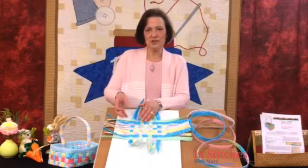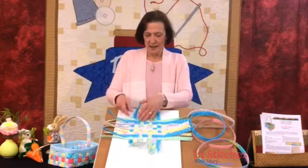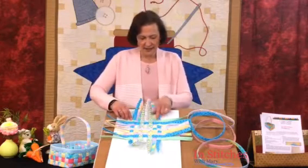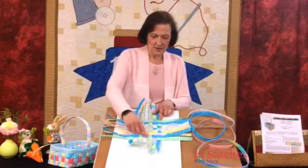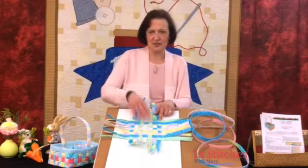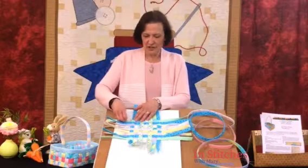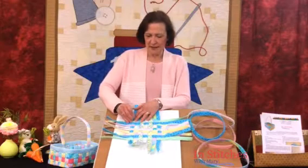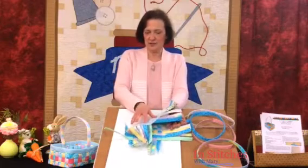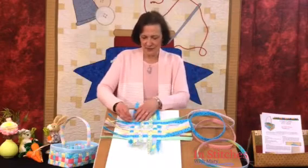Pin the corners to your stabilizer, because I want you to take that to the sewing machine and edge stitch around the outside strips. Go around one more time, and if you can land right on top of your previous edge stitching, that's going to keep it looking nice and neat. Edge stitch all the way around — as you can see, it's sewn right down to the stabilizer so it's holding everything in place. We're going to tear that stabilizer off as the last thing we do.